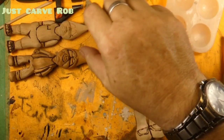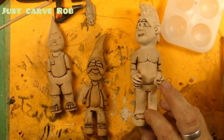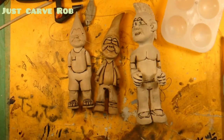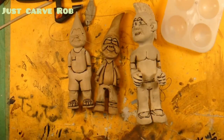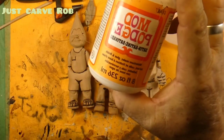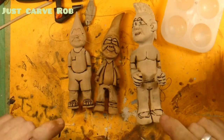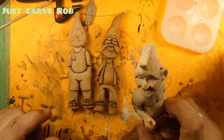Hey guys, welcome back to Just Carved Rob. And yes, the dreaded paint video. Okay guys, the first thing we're gonna do is give you the paintbrush and some Mod Podge. And what we're gonna do is we are gonna Mod Podge these guys first to seal everything in.